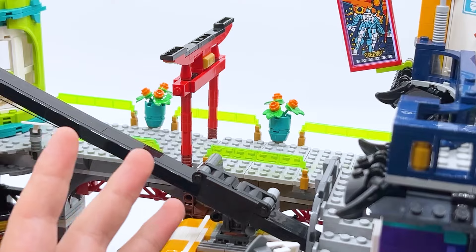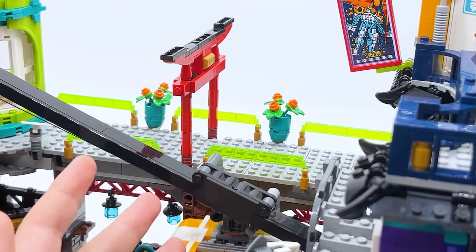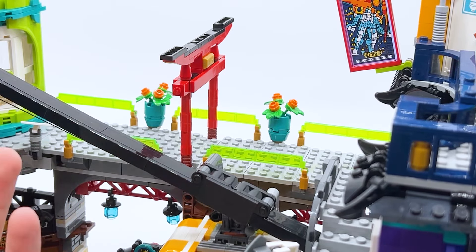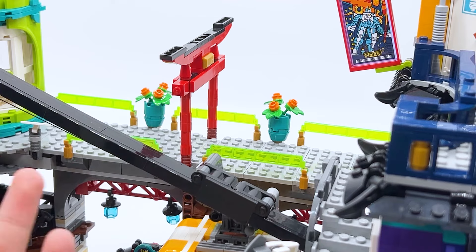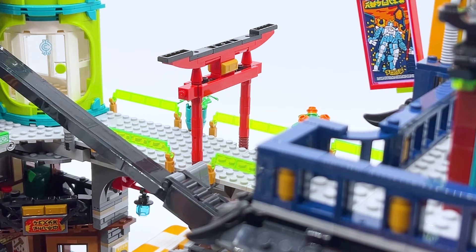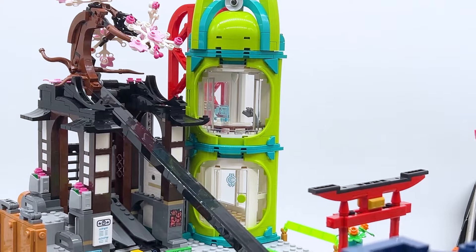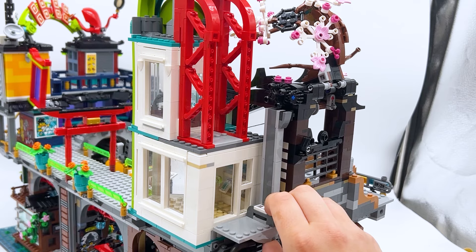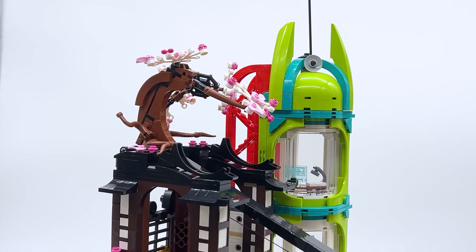Coming back to the full-size set, the walkway does use a different shade of trans-green — this is trans-bright green while on the other set it's just regular trans-green. Not a big deal, I know this sounds nitpicky, but I'm trying to point out similarities and differences wherever I can. It would have been cool if the micro version matched the colors, but I assume those pieces don't exist in this color. The archway in the micro version is perfect, and same thing with the Borg store — they captured that shape really well. Here's how the back of the Borg store looks including the elevator. This is the cable car loading station with the tree at the top using big white leaf pieces, so having a small version of them to represent the tree just makes sense.